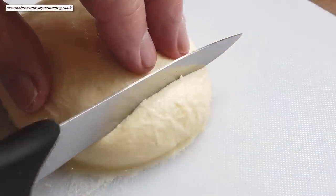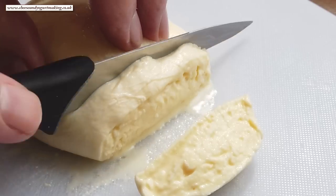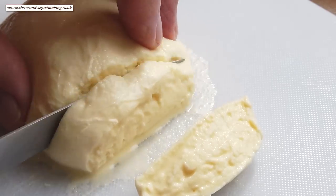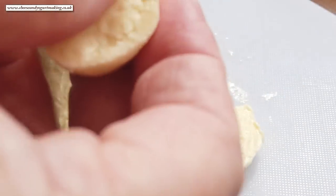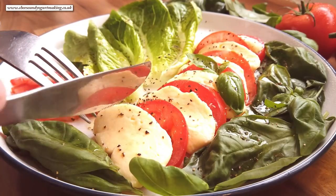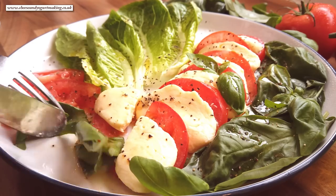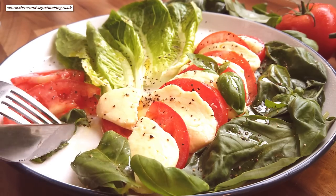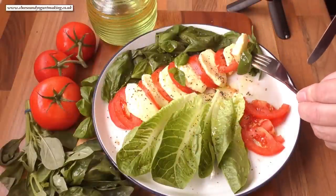Time for a taste. And as you can see, these mozzarella balls are soft, moist, creamy and absolutely delicious. And what's even better, you've made them yourself. Here's just one serving suggestion: homemade mozzarella, fresh tomatoes with crispy lettuce and basil leaves, salt, black pepper and olive oil. And that's one refreshing and delicious lunch any day of the week.